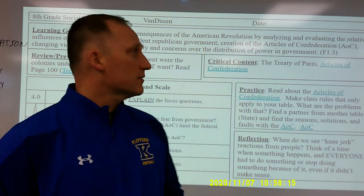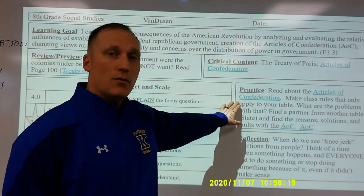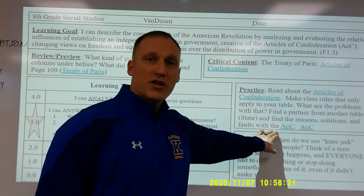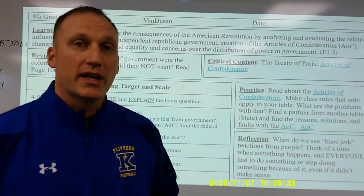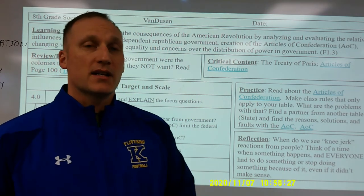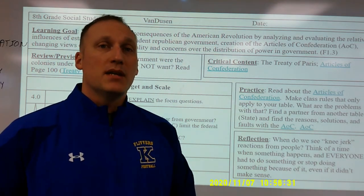After the critical content we move into practice. I have a reading, a reading handout, a worksheet, and a small group project that they'll do together as a table. Again, this is projected on the board so students can see exactly where we're headed and it also helps keep me on track.